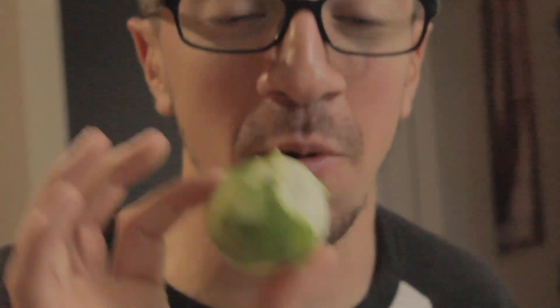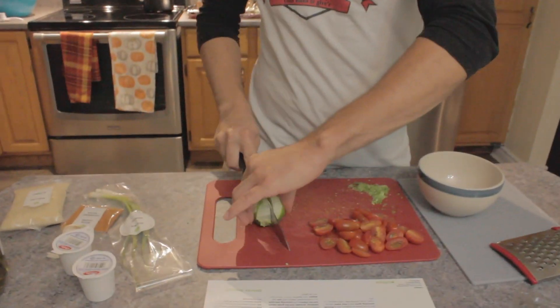Next up we're gonna zest and then juice the limes. I'm just using a zesting machine here. Are you sure you're supposed to use this? I thought the zesting holes were smaller. Definitely not the right machine because this looks like a motorcycle accident. So we've zested the lime. Now we gotta juice it, which means I gotta cut it in half and we're just gonna squeeze it by hand.